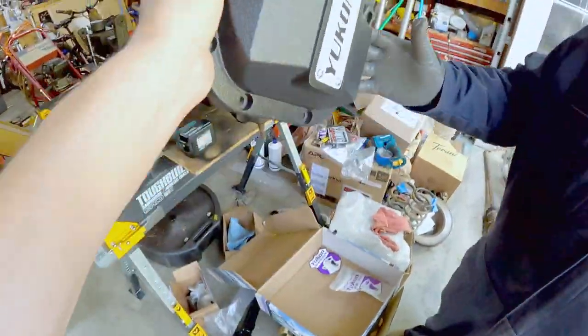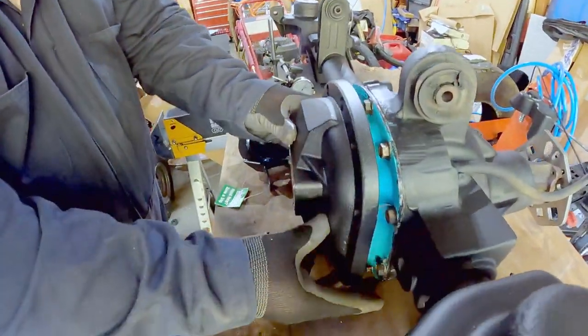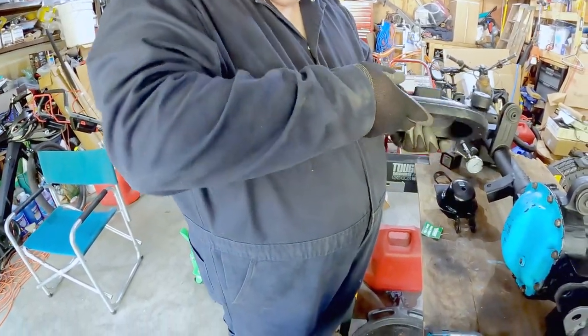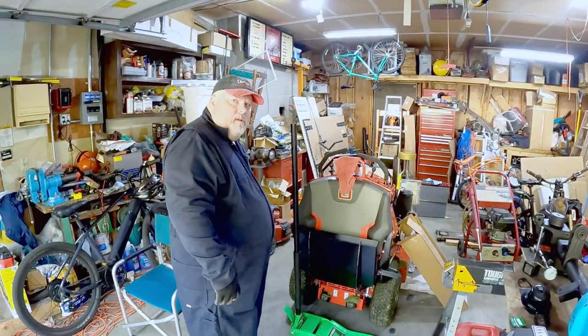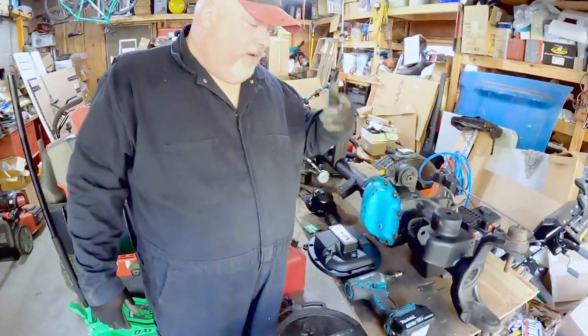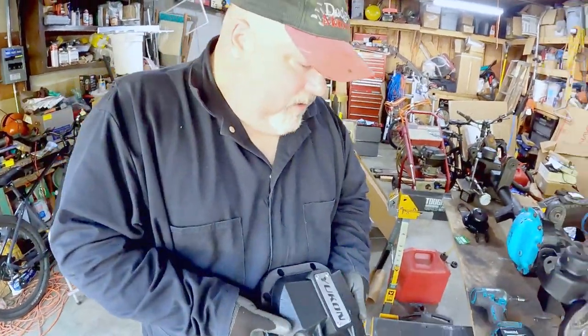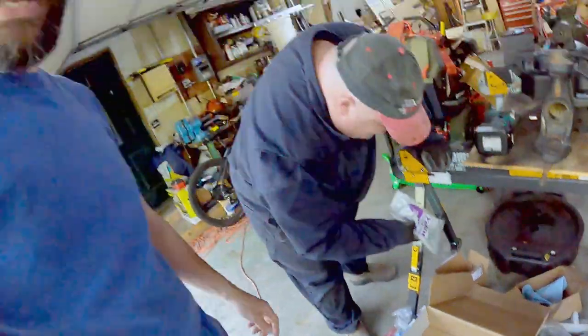That cover has some serious weight to it. Look how much thicker it is — and the bolts are recessed. It comes with new bolts and also has a drain plug. That's one thing I really like — rather than just pulling the whole cover to change fluid, you can just pop the drain. I've got a reusable lube locker gasket, but it's still nice to just drain and fill. It also comes with stickers!